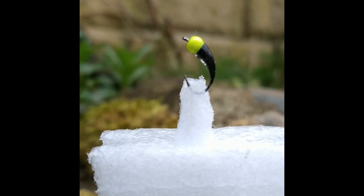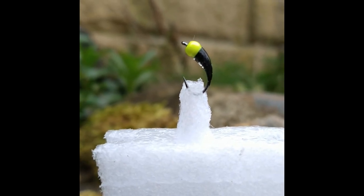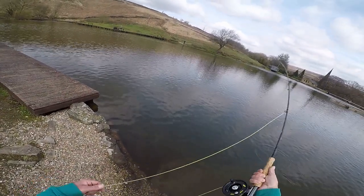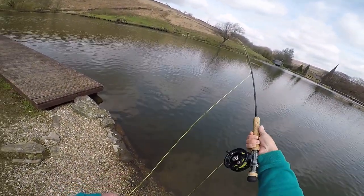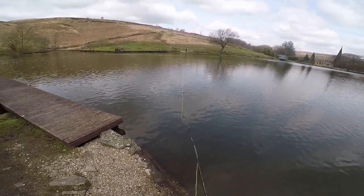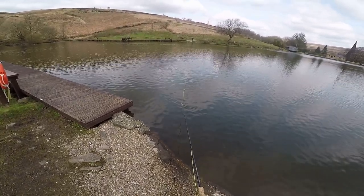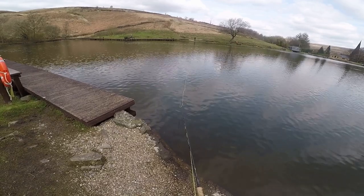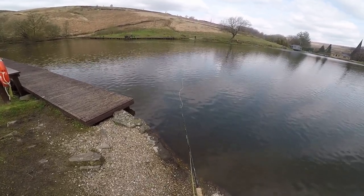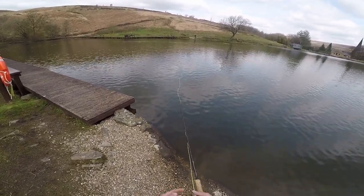The first fly I tried out was the infamous Dog's Bollocks, worked best under a bung — or strike indicator as I like to call it. I put it down about two foot, cast it out into the centre of the lake, pulled it back quite vigorously for the first three or four foot to get the leader to the bung under the surface, and waited. It wasn't long — a fish struck into it, but sadly it mustn't have been hooked very well because it got off.